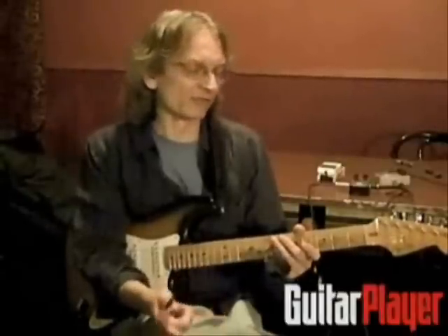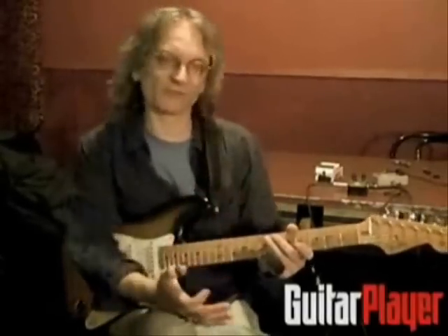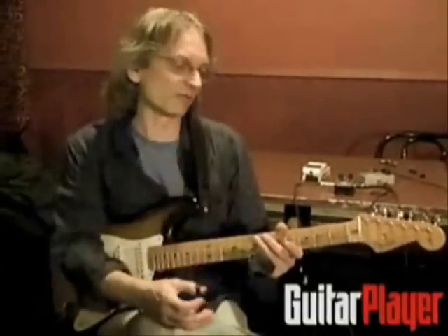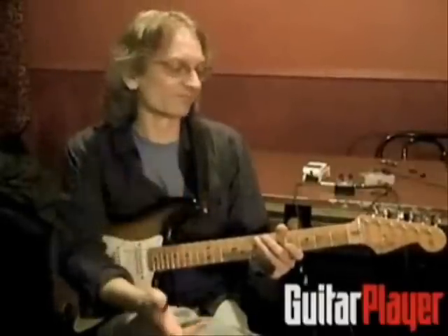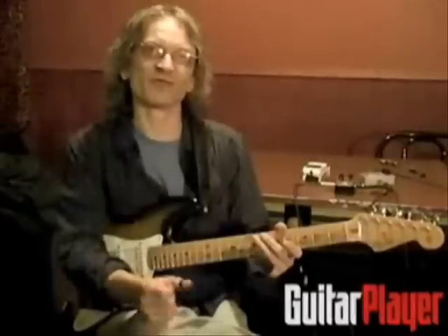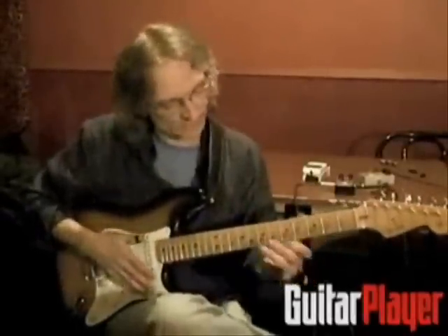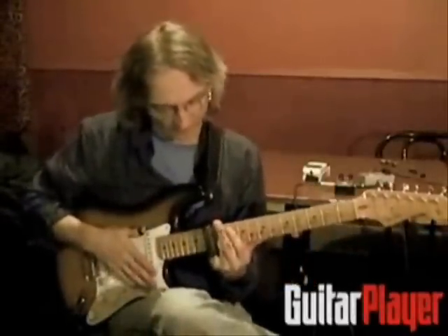I think it makes it a lot more interesting. You can work your way around the fretboard and find those sweet spots, and then once it really blooms and opens up — it can get ugly if it gets out of control, but that's probably fun to get a handle on.